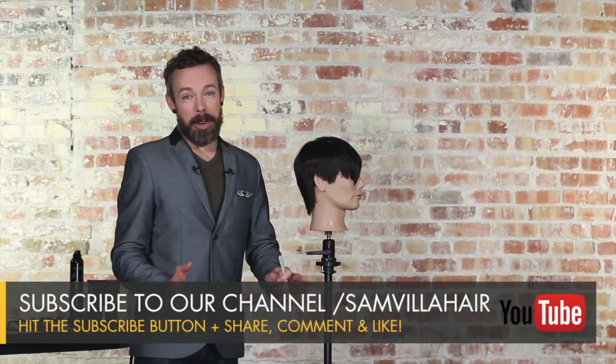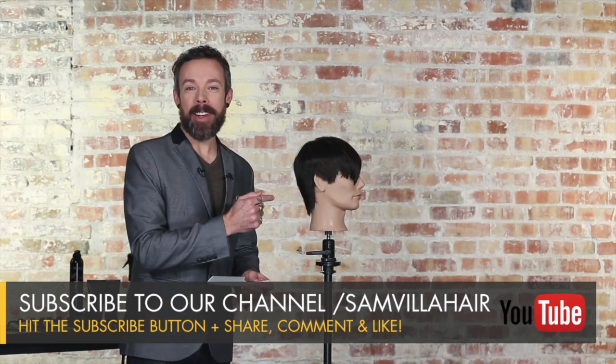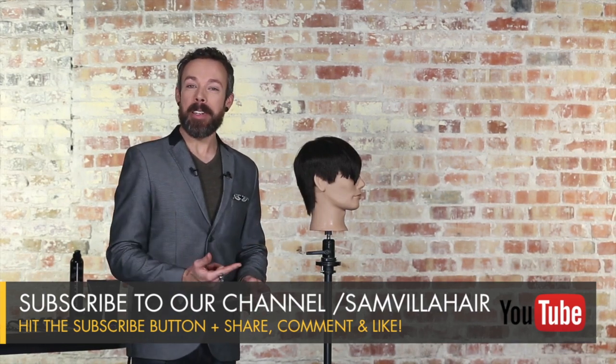Doll heads don't cry, and they don't get mad if you make a few mistakes. So grab a comb, grab a doll head, practice your shear and your clipper over comb in these two positions, and let's see what you come up with. If you have any discoveries, post them online and hashtag us at Sam Villa. Thanks for watching. I'm Andrew Carruthers, Education Director for Sam Villa.